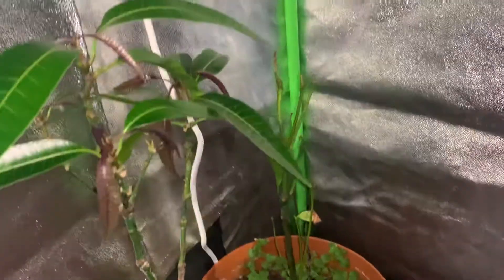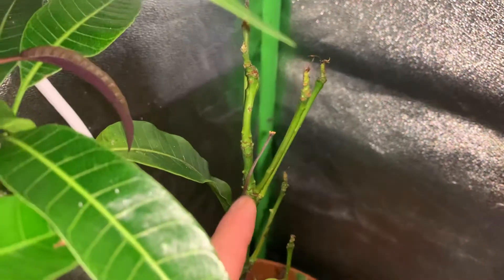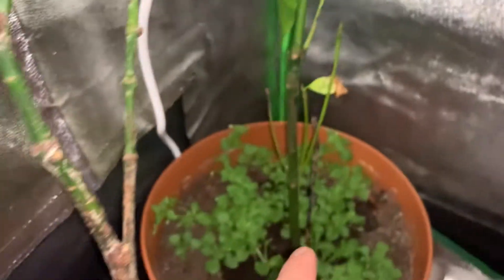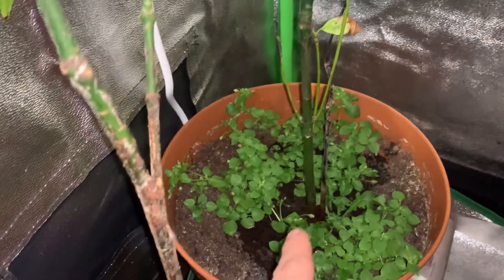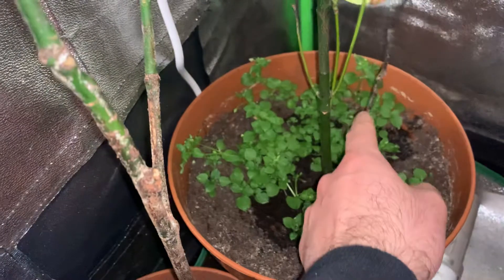Not sure why or what's happening, but there's a dead branch over here. There were two sort of trunks that came out of the same seed — this one here is just completely dead.